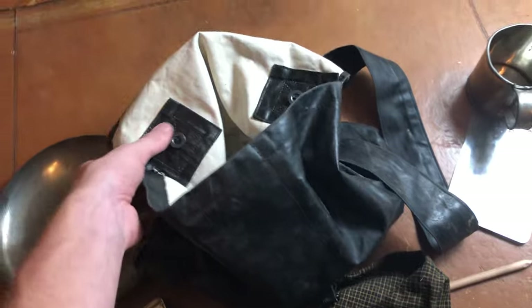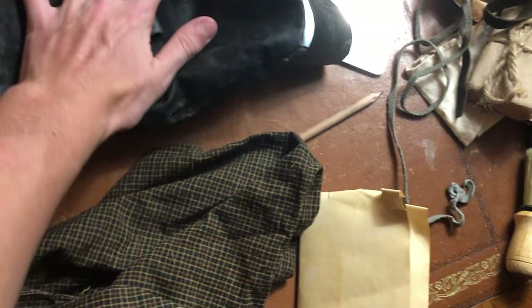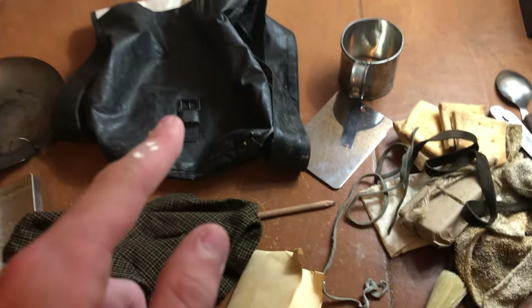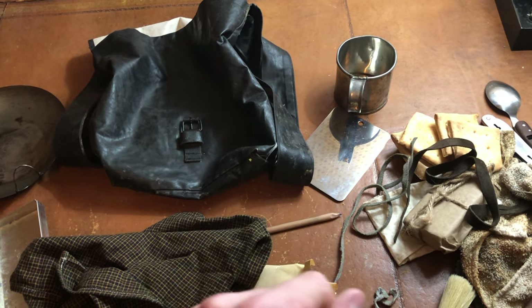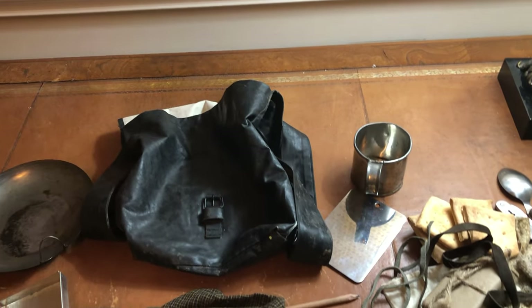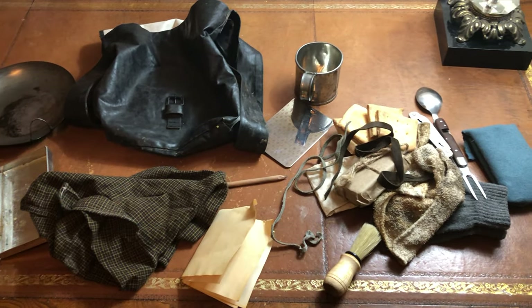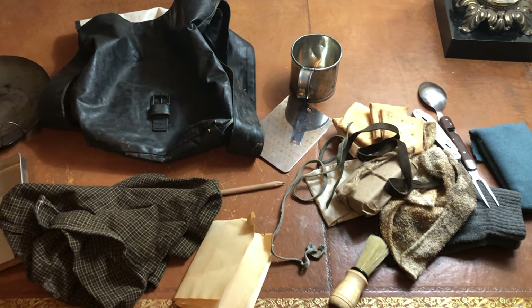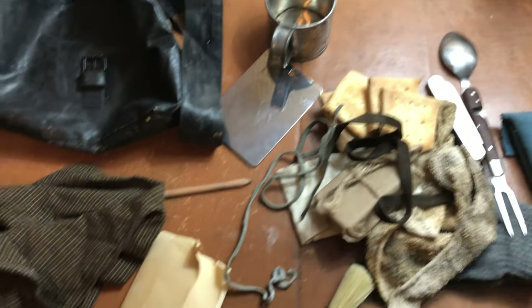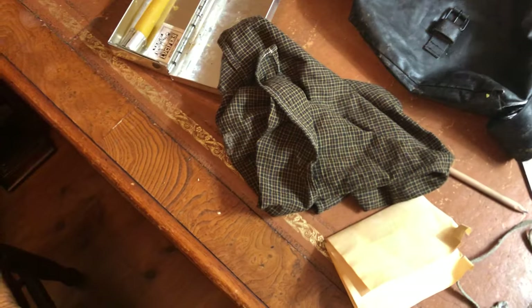And that's pretty much what I like to keep in my haversack. You'll also notice that I don't have the liner in here — I usually take out the haversack liner and actually use it as a food bag. I keep a lot of foods in there, whether it be hardtack or salt pork. I just put it all in that cotton bag and stuff it in my knapsack. But yeah, this is how I pack my haversack. I hope you all enjoyed — stay tuned for more videos coming up soon, and see you in the next one.